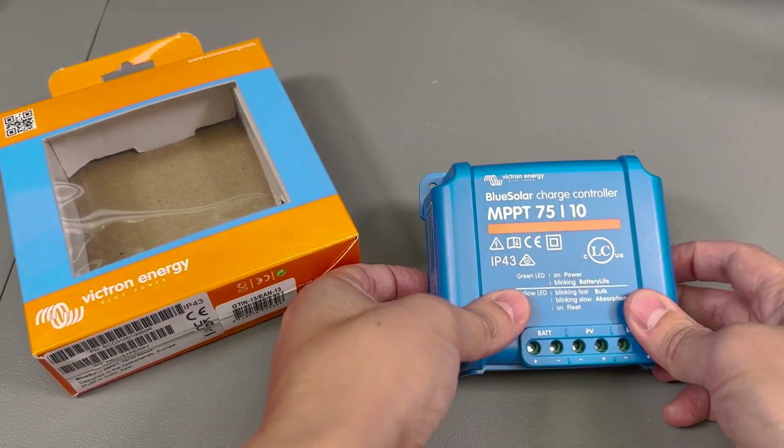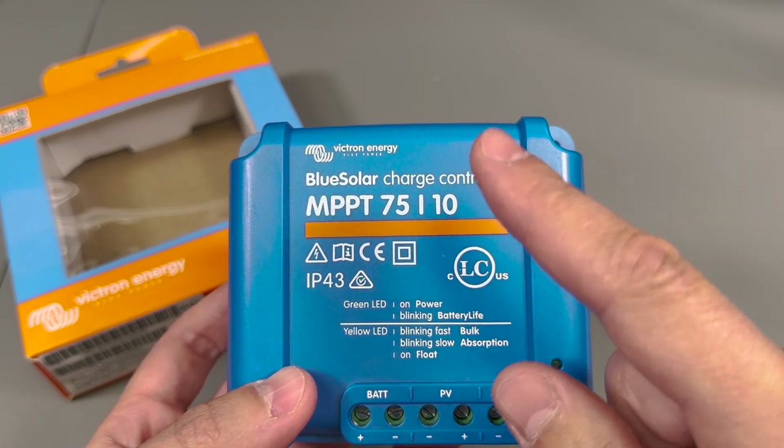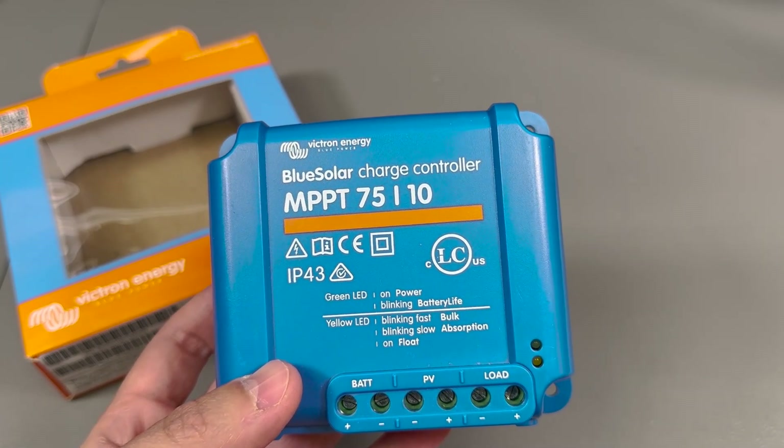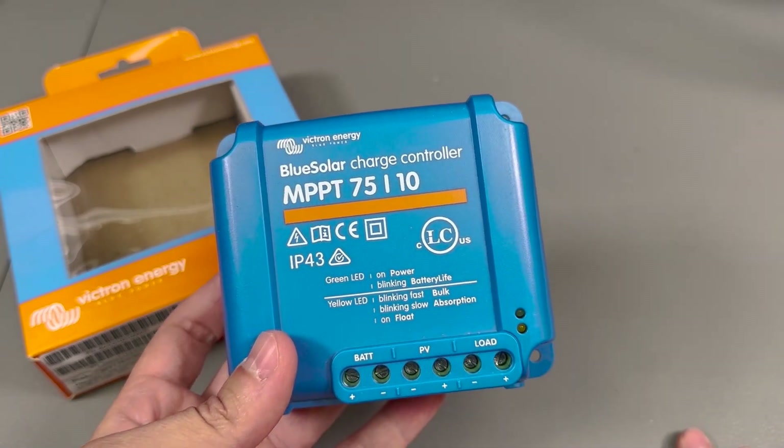The model number on this one is the BlueSolar MPPT 75/10, meaning it can do 75 volts solar panel input and up to 10 amps. I believe this is the base model that you can get.